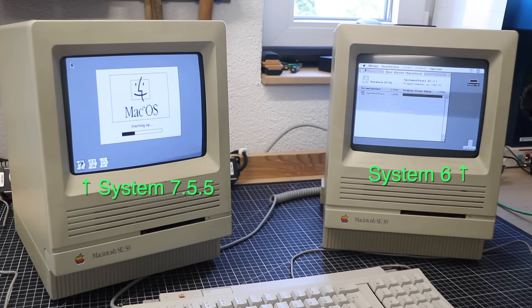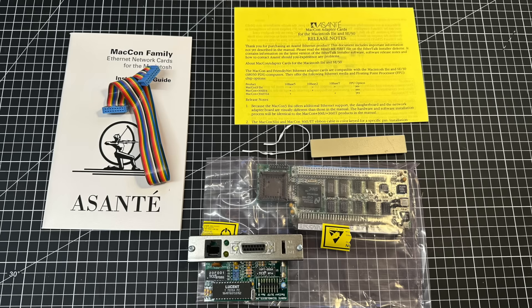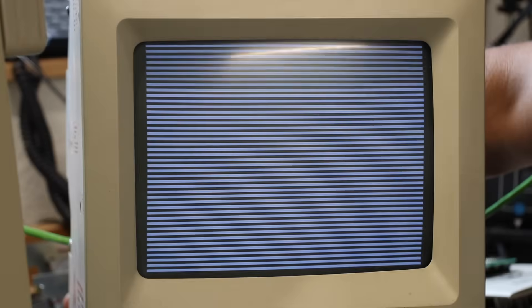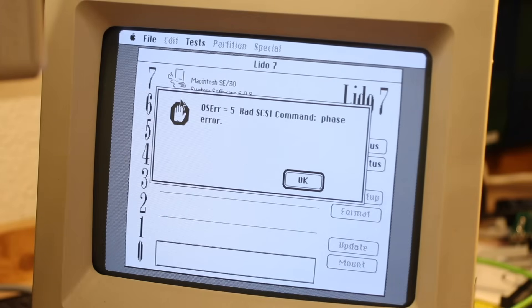Apart from that, the SE30 would also run Apple's own Unix, A/UX. But that's a story for another day. Because the moment I wanted to dive in, starting off with the installation of this Asante Macon Ethernet adapter, one of the two decided to give up — zebra stripes, vanishing hard drives. In short, full retro-panic mode.